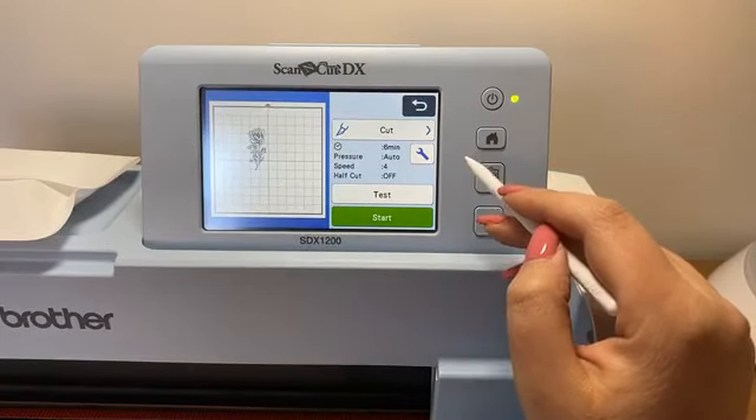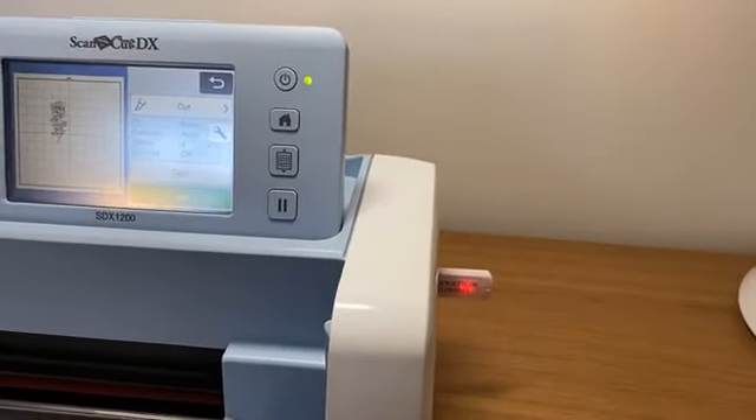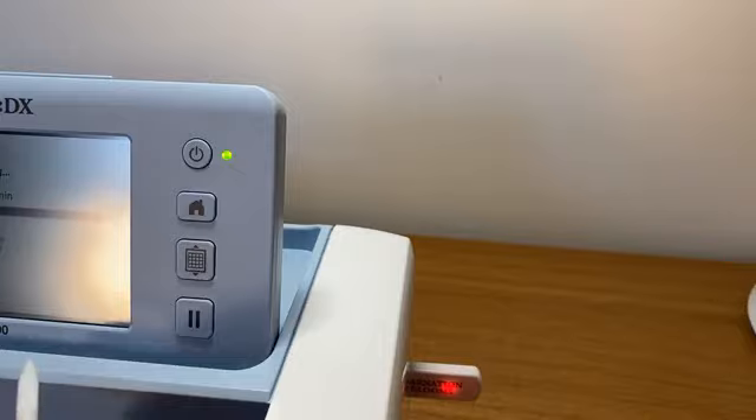I'm not going to do the full cut right now because it takes six minutes. Actually, let me set it to cut and move it to one side. You can hear the auto blade doing its little sensor check. Does anyone have any questions whilst we've got six minutes whilst the Scan and Cut is doing its thing? Hopefully that gives you a brief overview of how that USB can start really benefiting you with your crafting, giving you a little bit of an insight into how the SVG files work.